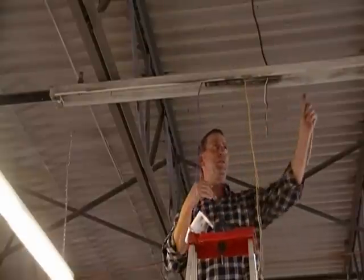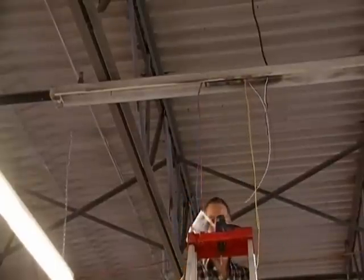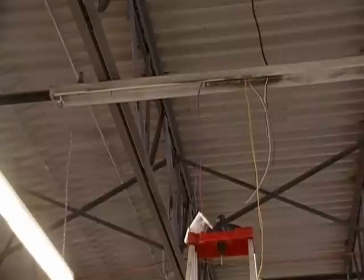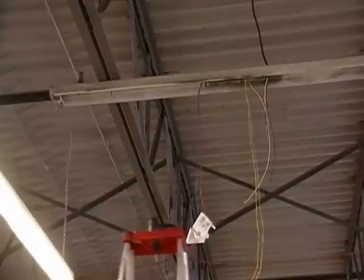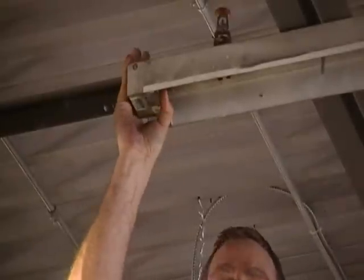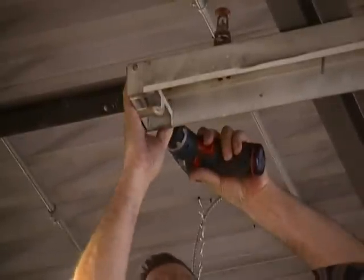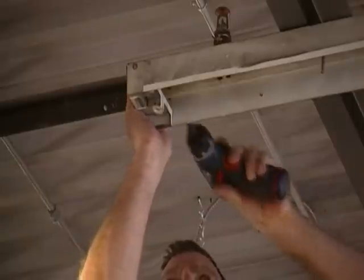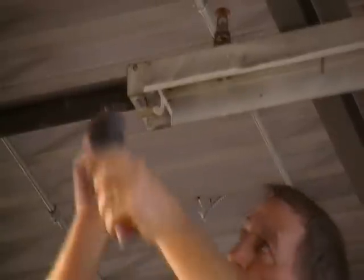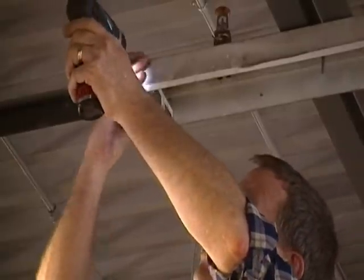Now you're ready to attach your end and center plates to the fixture. Starting at one end, you'll want to invert the existing socket plate for this particular fixture. The end cap and the socket holder for this existing fixture are part of one piece.